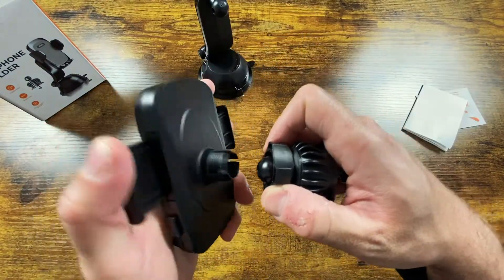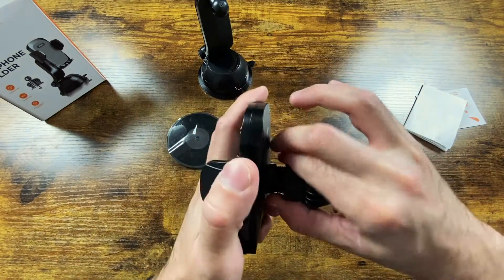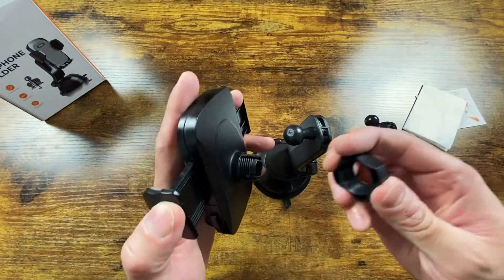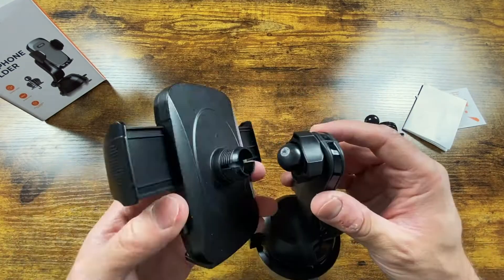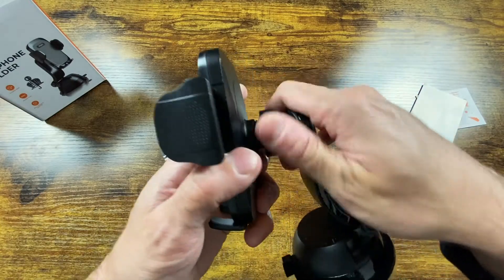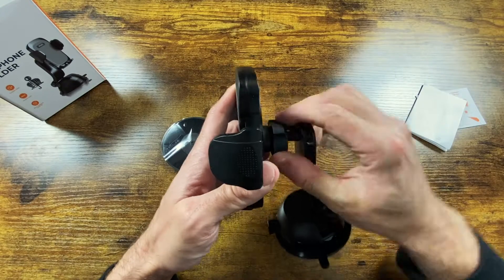If you're installing into the vent, you put the nut on the vent holder and snap it in, then tighten the nut until it's snug and stick it right into the vent. For the dash mount, you do the same thing — stick the nut on the ball, then put the holder part onto the ball and screw in the nut to hold it in place.